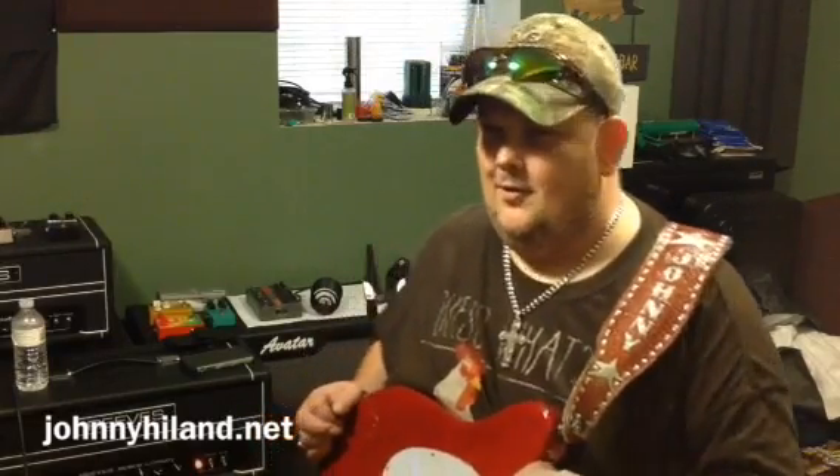Well hello everybody, I'm Johnny Hyland here in my studio in Nashville, Tennessee, and I'm so tickled today to be bringing you this video on the new JHS pedals that I just got from Summer NAMM.